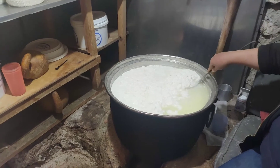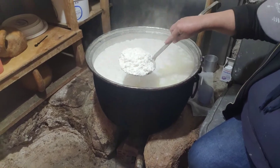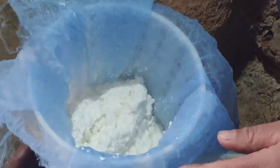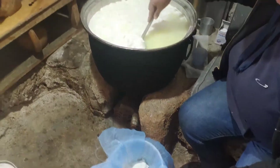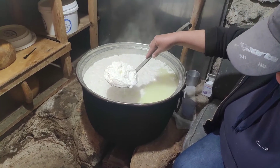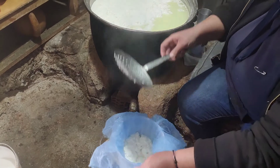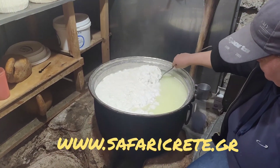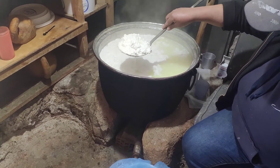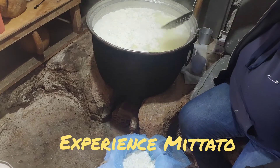Sweet cheese is ready. The smell is nice. Looks delicious. I would like to have some.